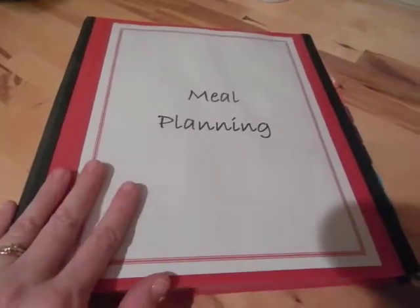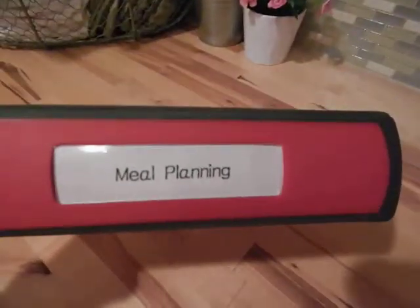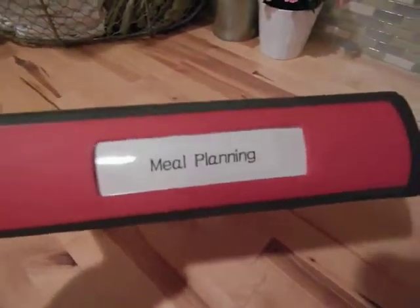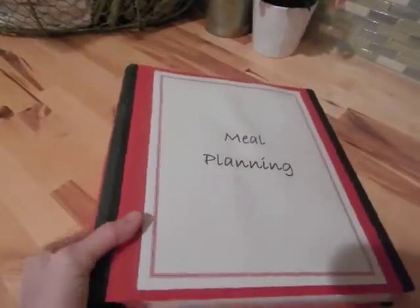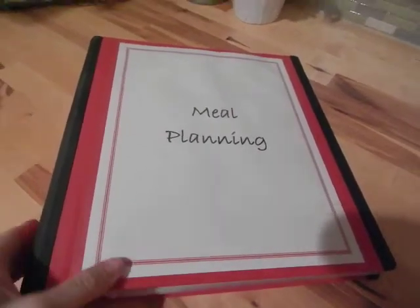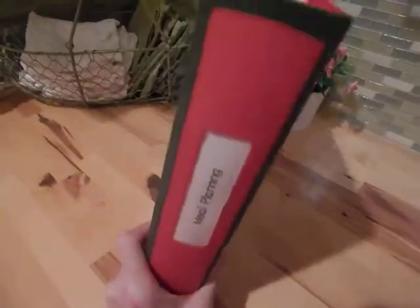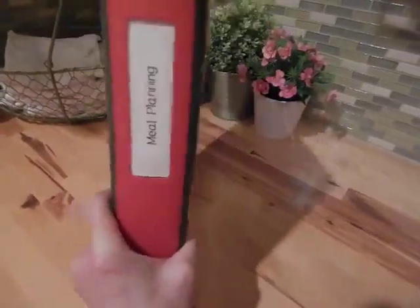This is my meal planning binder — the cover sheet and the label on the side on the binding. I keep these in a glass-fronted cabinet in my kitchen, so it's important to me that everything looks organized and tidy since everybody can see it. I like how these binders just line up nicely together.